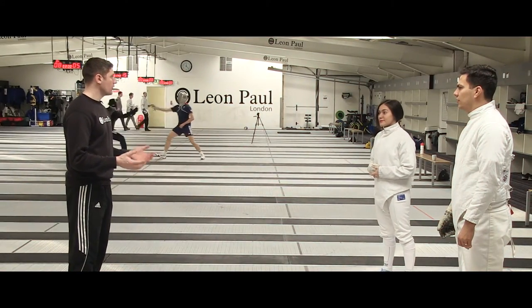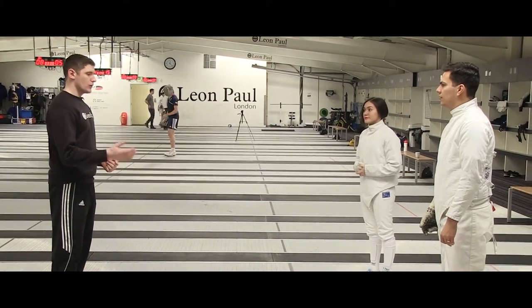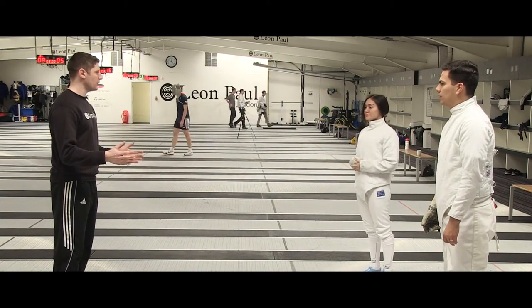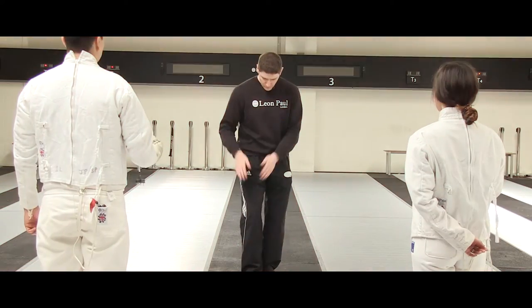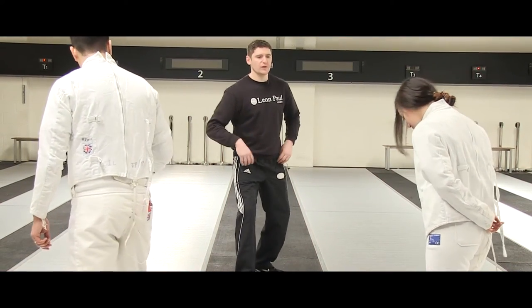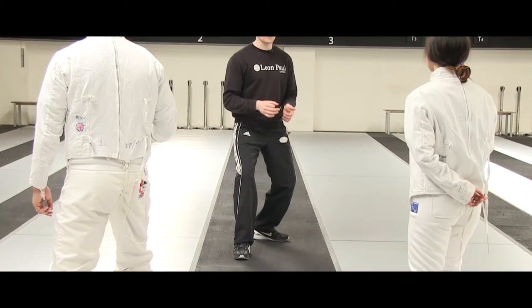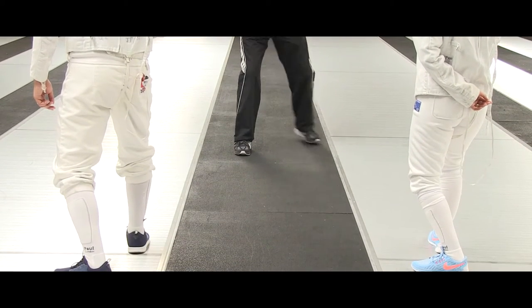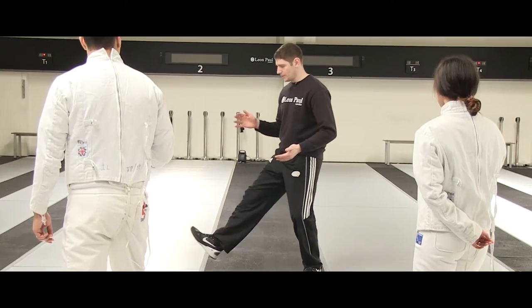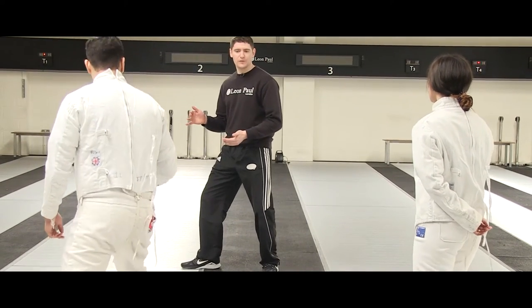Before we do any sword work, we're going to learn how to move and do some footwork. You're currently standing on a fencing piste — it's 14 meters long, one and a half meters wide, and it's made of metal. First things first: put your right foot forward, back leg turned to 90 degrees, bend your knees, weight down the middle. To step forward, pick up your front foot, put it down and bring your back foot with it.